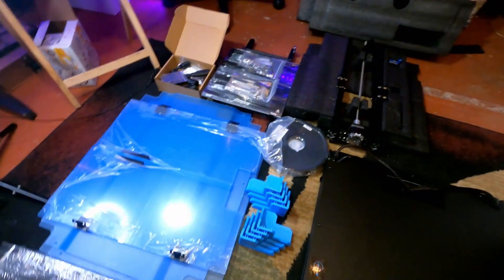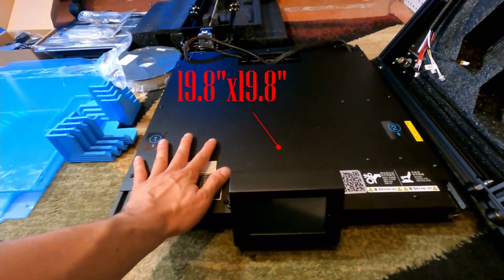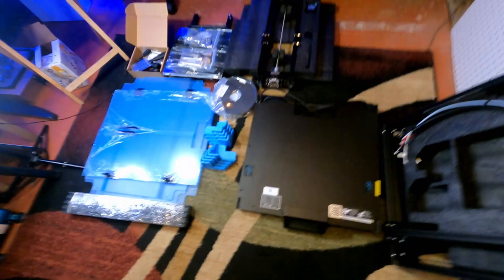I just got done unboxing everything of the Ender 6. Some of these parts are pretty heavy — way heavier than the Tevo Tornado. When I first got that box I think it was at least maybe 20 pounds; this one is 50 pounds or more. I'm surprised the UPS man didn't just drop it at my front door. Laid out all the pieces here — this thing is just massive. I didn't think it was gonna be that big, but I hope I have enough room. That's one of the reasons why I'm assembling it on the floor.